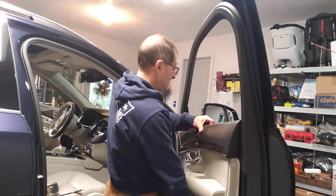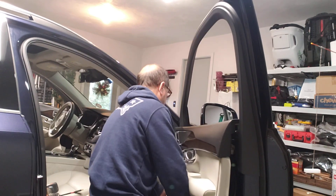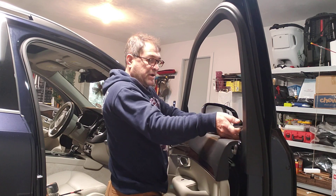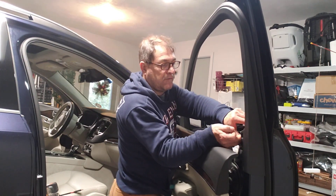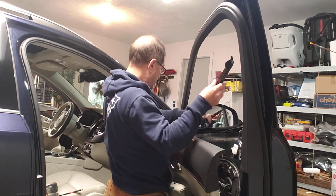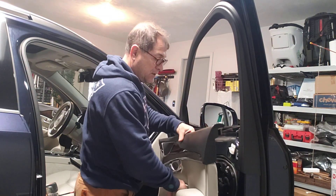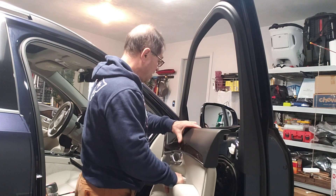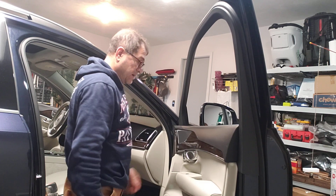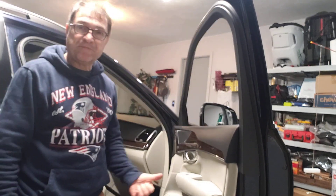It's out of the way — very simple. The bottom sweep comes off easily too. You shouldn't leave this door panel hanging because of all the cables, but you can just drop it right there. You'll have plenty of room to do your job. I hope that helps somebody. Thank you, bye.